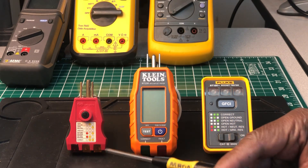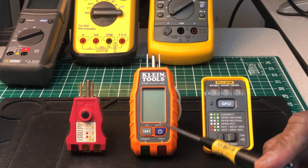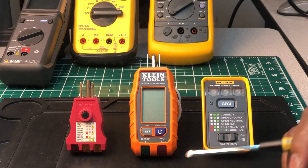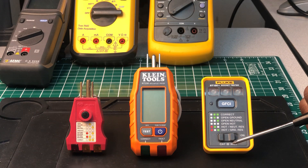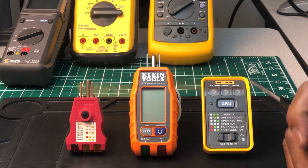The Gardner Bender is basically a plain outlet tester with three lights at the bottom. The Fluke has a digital LCD screen and also a voltage display. The Klein also displays voltage in its LCD screen. The Fluke is similar to the Gardner Bender but fancier — an extra feature is an audible tone you can turn on and off.